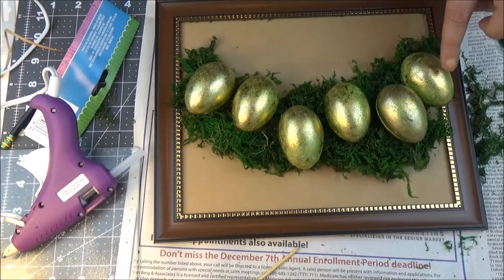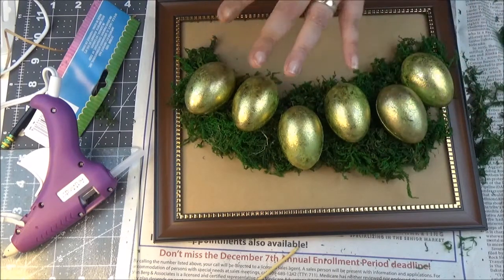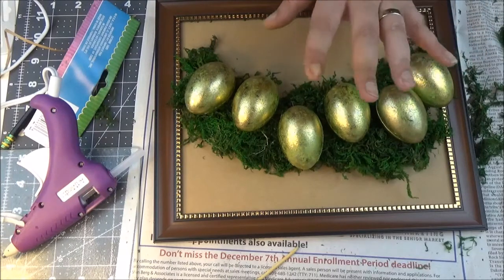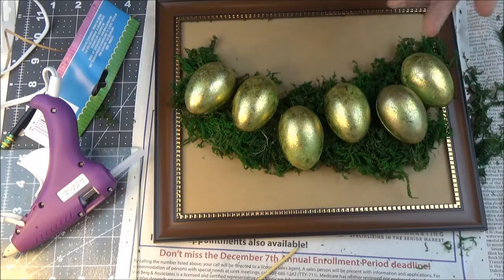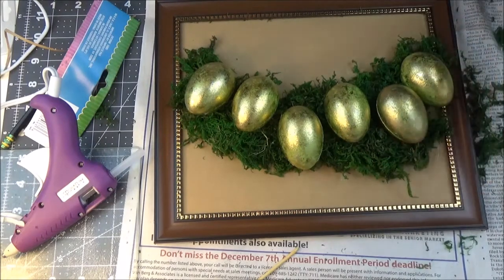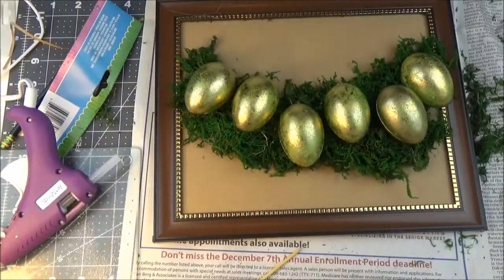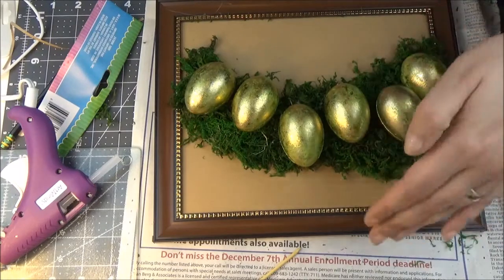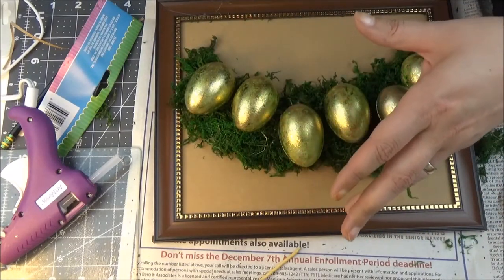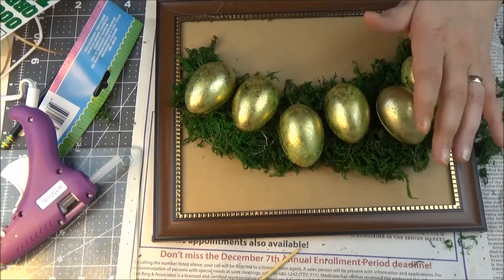Now I also want to spell out the word SPRING on top of the eggs using letter tiles. You could spell out Easter too, but I'm probably going to make another DIY for that. I'm using the green letters from Dollar Tree — it's a Dollar Tree DIY after all. There's greenery in the back and it's brown and gold, so I don't want pink letters. The eggs are already gold, so I picked green.